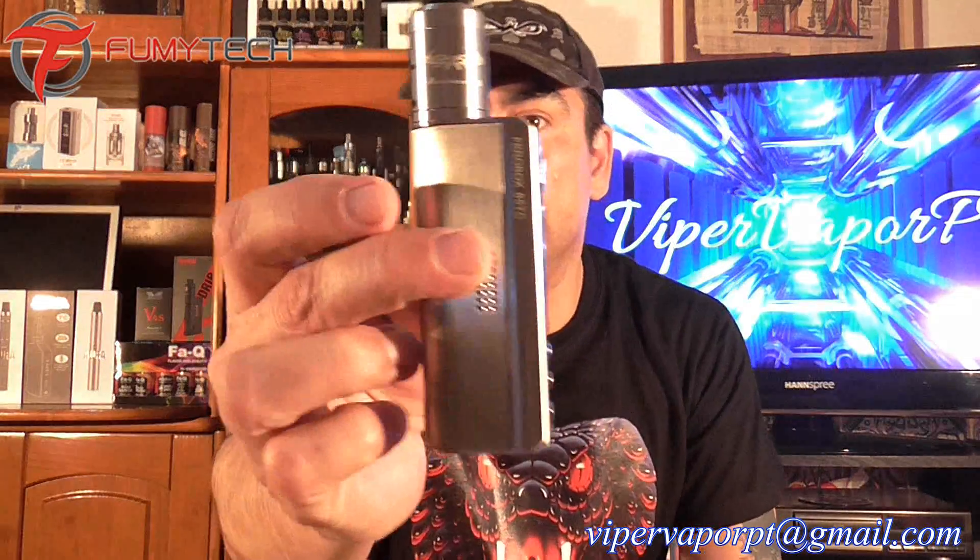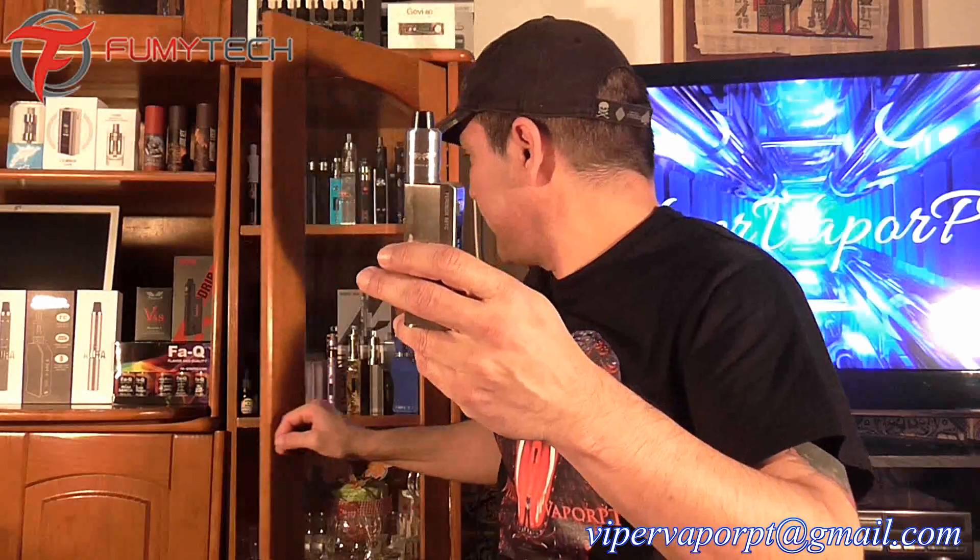It's been working really great. It's a really nice little mod — really stealthy, nice and small. One thing I didn't show on the close-up is the size comparison to it. Let me see if I can show you guys a size comparison.